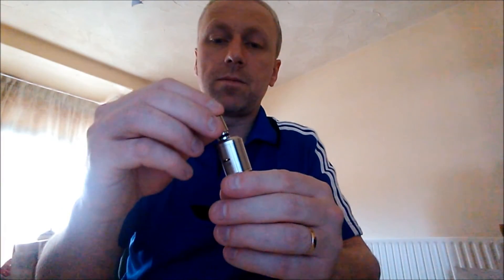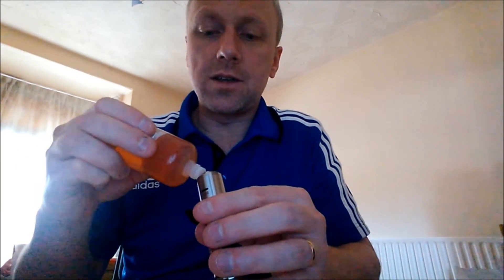And then your drip tip. We'll just drip a few more drips down the centre. And then we'll take a toke on it and see what it performs like.